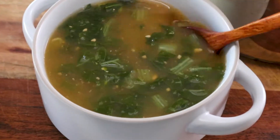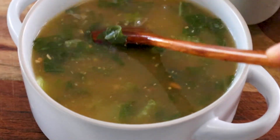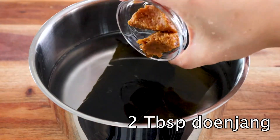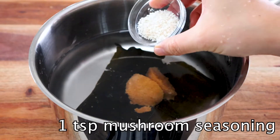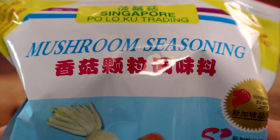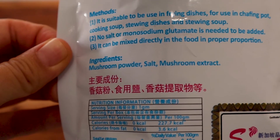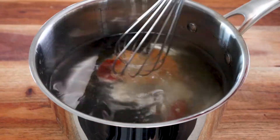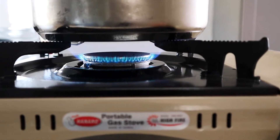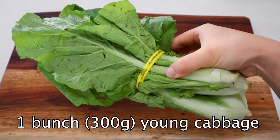Next up is the baby Napa cabbage soup called ugojikguk in Korean. This step is optional, but us Koreans love having soup with every meal. Into a small pot, add 4 cups of water, 3 three-inch pieces or 12 grams of kombu, 2 tablespoons of doenjang, 1 teaspoon of mushroom seasoning — a great instant mushroom stock for depth of flavor — and half a tablespoon of gochujang. Whisk until everything is dissolved, then simmer on low for about 15 to 20 minutes without bringing it to a boil, since boiling the kombu can result in a slimy broth.